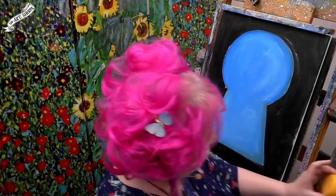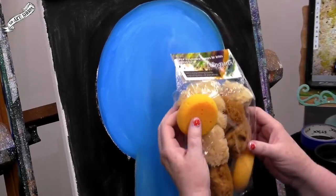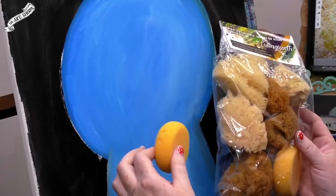Now that you have your keyhole in, just sort of relax and realize that your keyhole is valid — everything is okay. We're going to be doing so many layers that you have a lot of chances to refine and define this. Let me show you the fun sponging technique. You're going to love it.